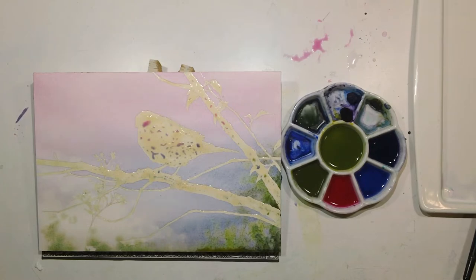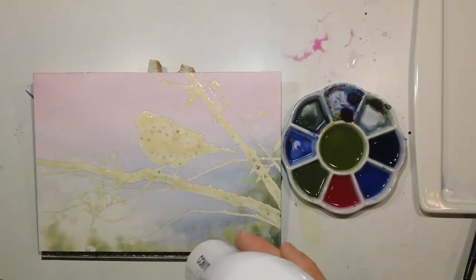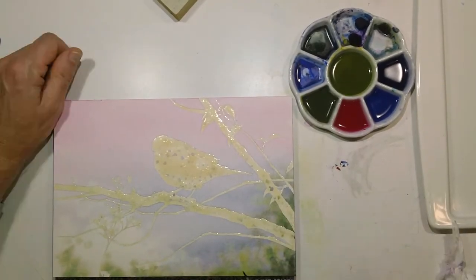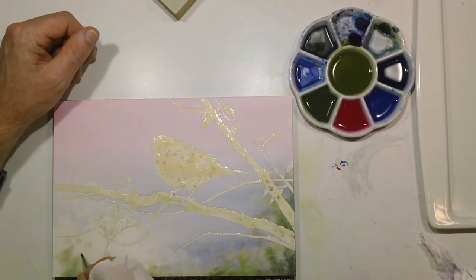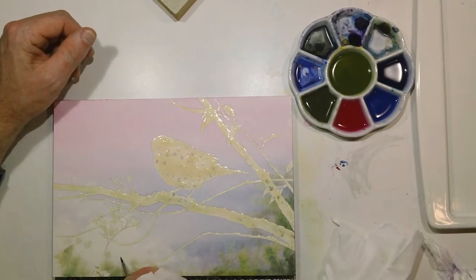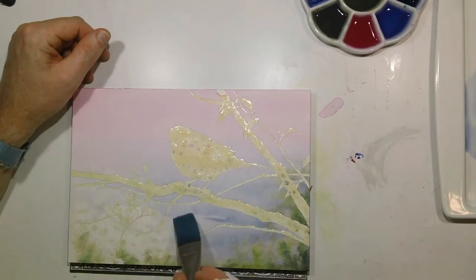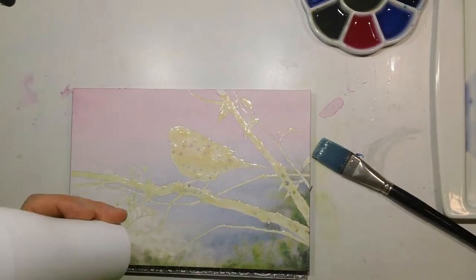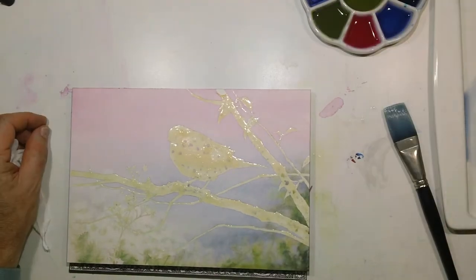Once those colors were in, I hit it with the hair dryer to set them. Then I went about putting in some other colors that would start to bring the background more into focus — so I'd have the really blurry background, but some areas coming into focus with sharper edges, and eventually I brought in some other greens that were more sharp in focus.